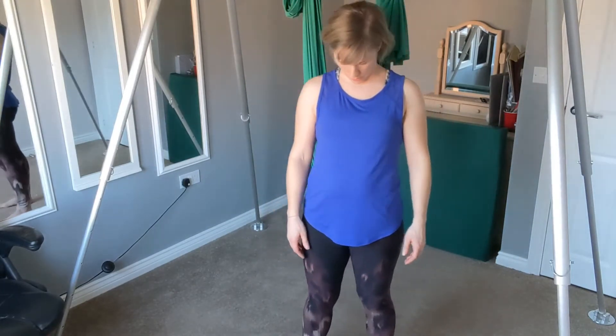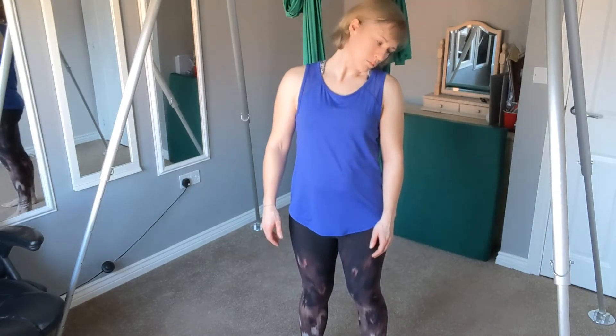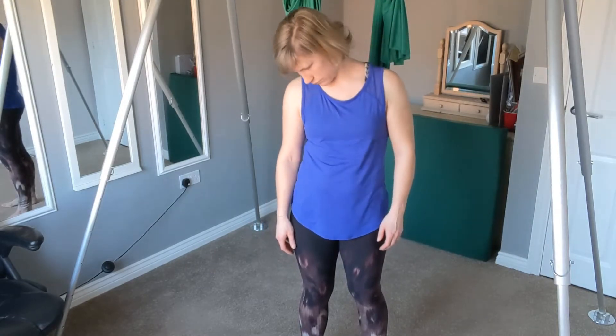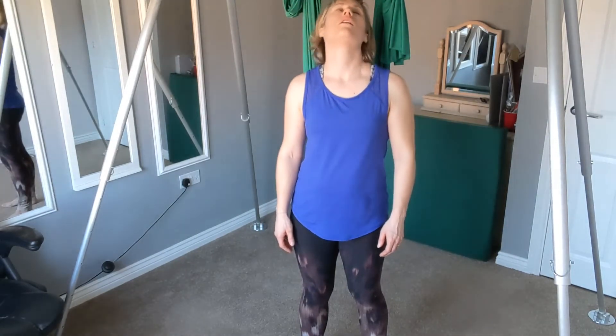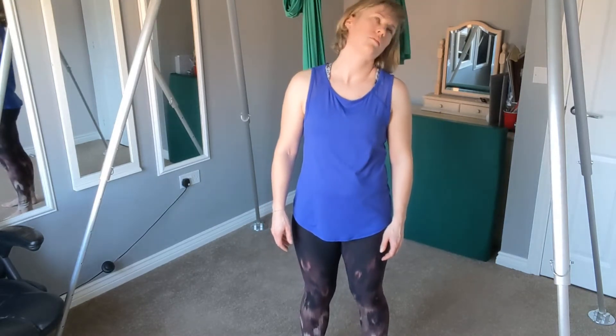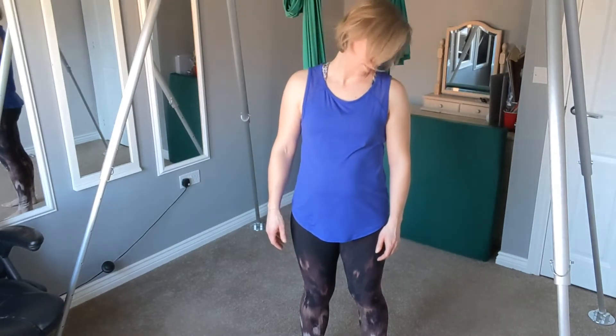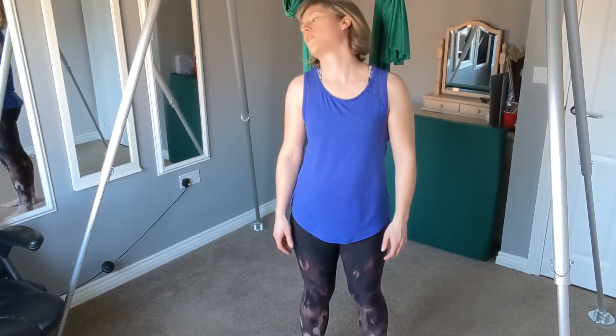Let me know what you think. Let's start off just rolling the head round, nice and gentle, and the other way. Once more, shrugging the shoulders.